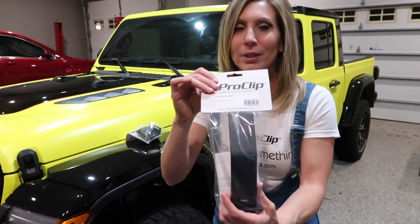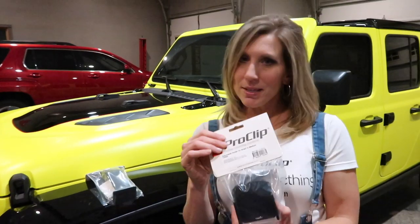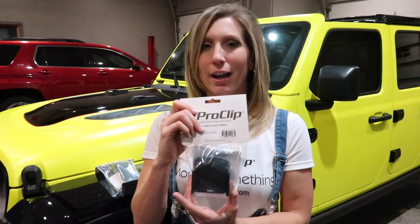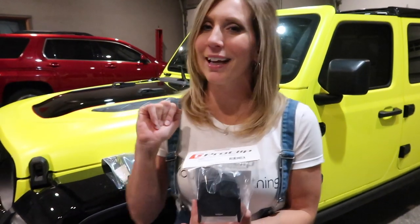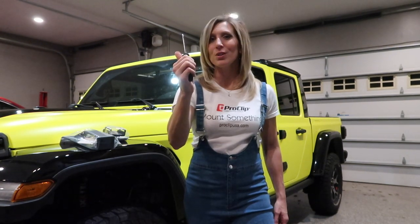This is just the same as in our Jeep Wrangler — the actual piece, this long piece. But this piece is a little different. This one's for the iPhone 10 and 11 because I'll be getting my new iPhone 11 in a couple days. The only tool you're going to need today is a small Phillips screwdriver.